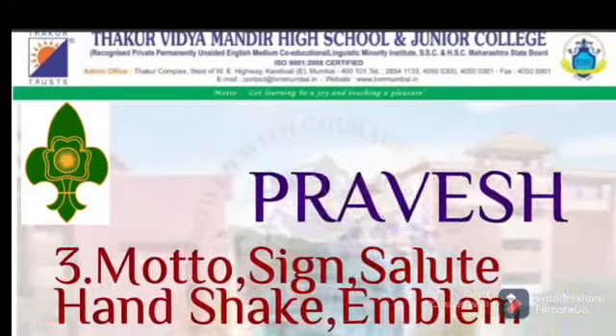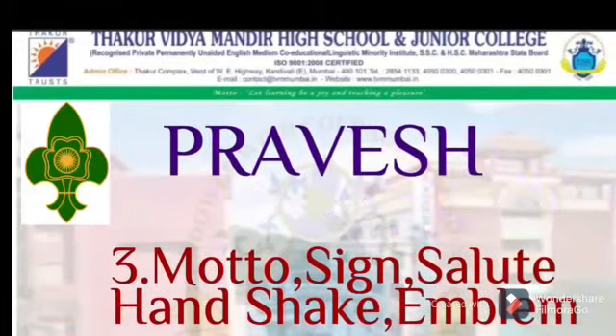In Pravesh, the third point is Motto, Sign, Salute, Handshake and Emblem.